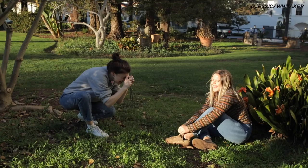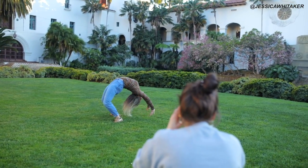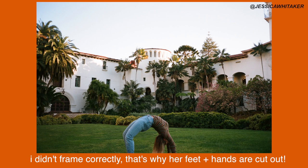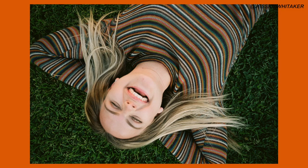Now let's hop over here more in the sun. Tell me when you're ready. That's hella cute. Perfect.